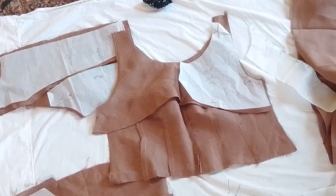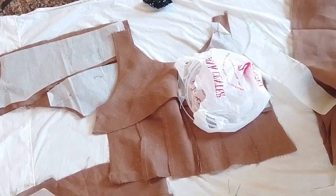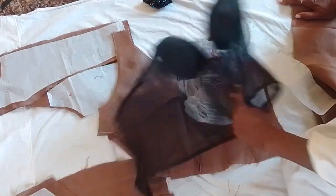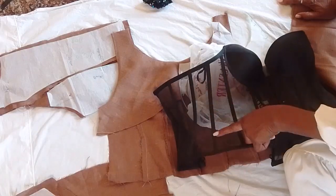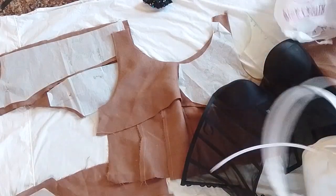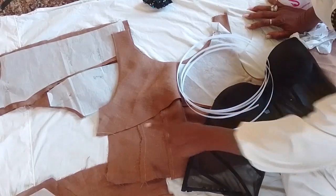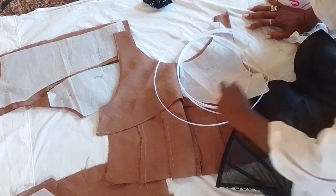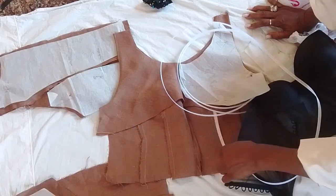This is the kind of boning they sell here in Jordan. I wanted to get it in this style — to make a dress that has boning in it. This is the boning and I will fit it in here. I will cut it out and put the boning in, and all these places will have boning.